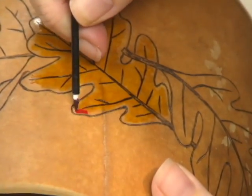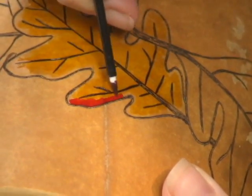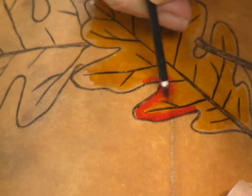Then with your fine tip applicator, apply the red ink dye right up against the edges, dragging the color into the Classic Yellow ink.